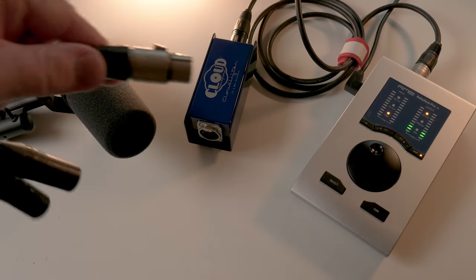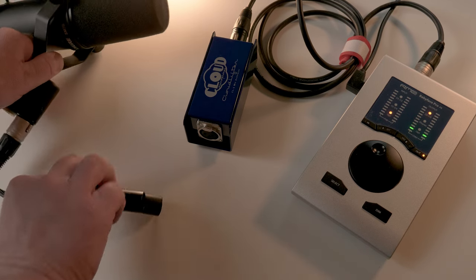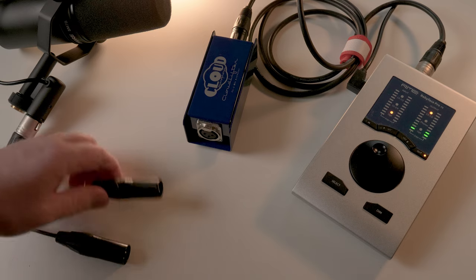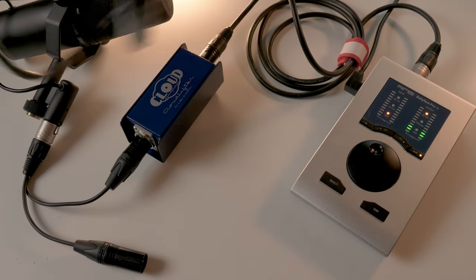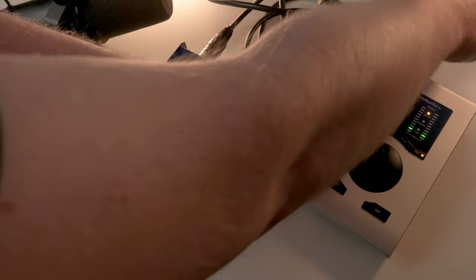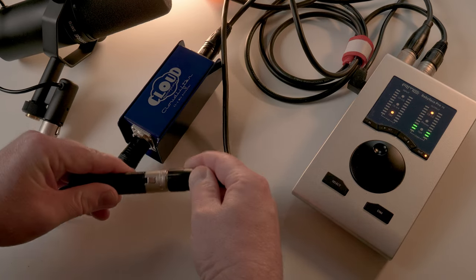For the testing I soldered this splitter cable. This side goes inside the Shure SM7B, this one goes directly into the Cloud Lifter, and this one goes directly to the sound card. This way I can objectively listen to what the impact is of the Cloud Lifter on the sound and noise of the Shure SM7B, a few sound cards, and some microphones.